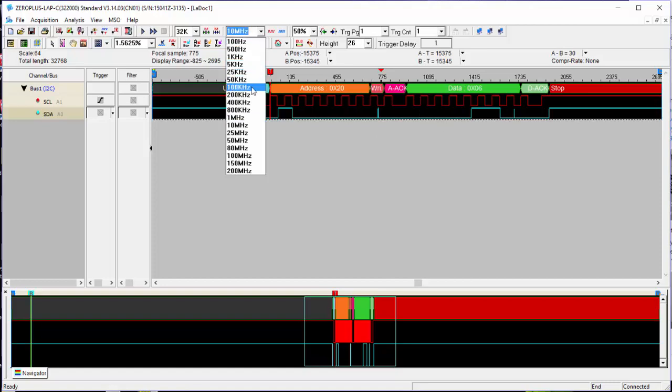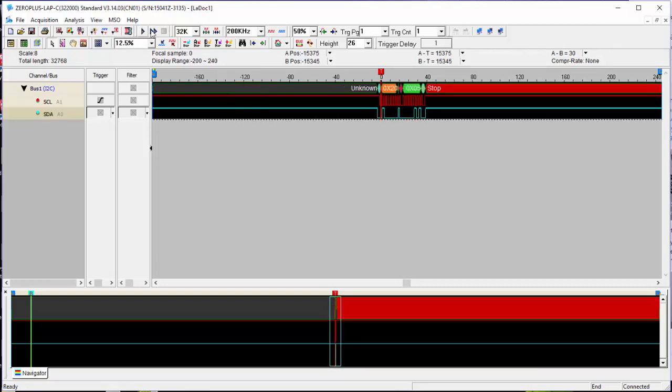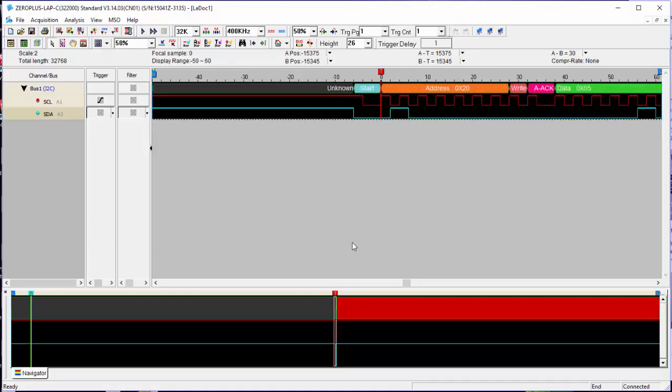Let's see how far we can push the speed. At 100 kHz I'd expect it to fail — and sure enough, no matter what you do, you just don't get any usable information; it's just rubbish. Let's try 200 kHz — and actually, 200 kHz works, though it's probably right on the limit. By the time we get to 400 kHz, no problem at all.